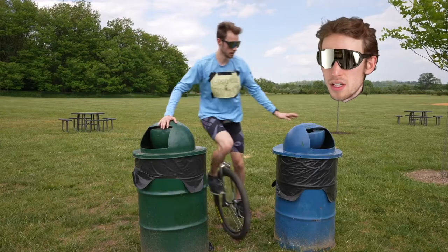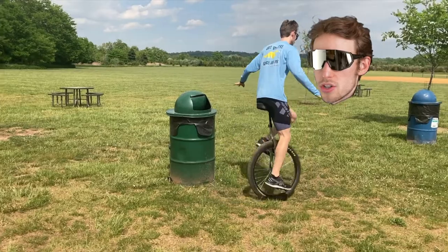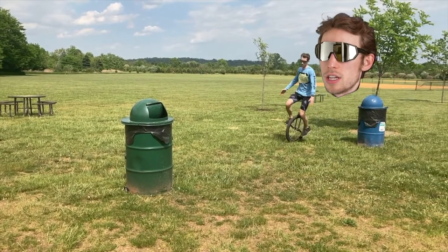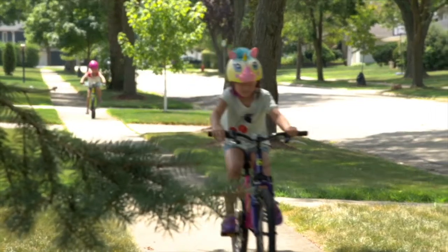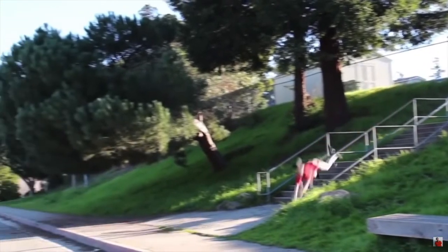A nice part about the figure eight is that you get experience turning on both sides. Try not to touch the trash can at all while you're turning, and focus on keeping your torso more upright. Now, helmets are important for every bike ride no matter how short — a helmet can protect against a skull fracture or other facial injuries.